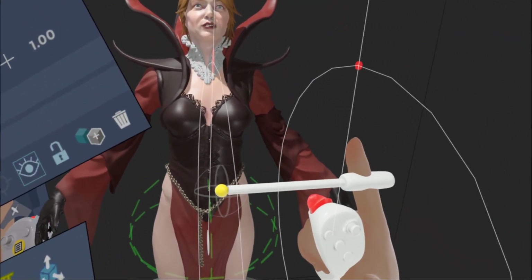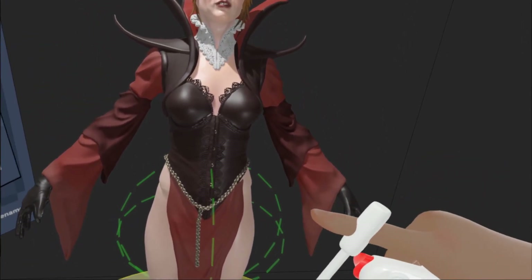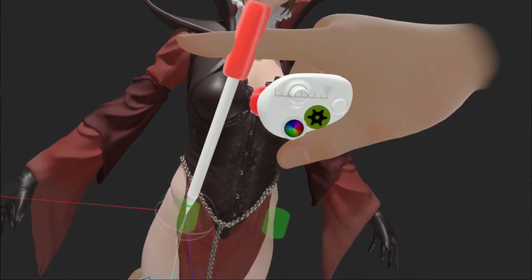New layer. I'm making it about half the size of the thing — normally I make it about the size I need, but I know I'm going to need a fair bit of detail in this, so half the size.